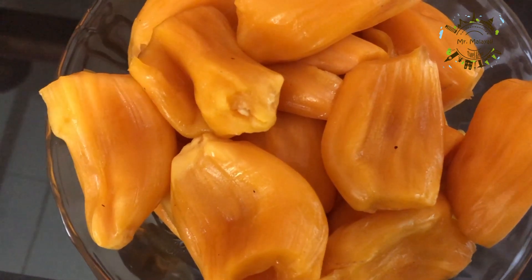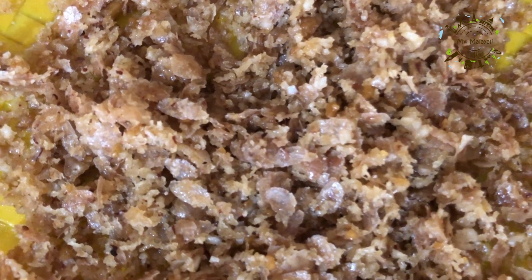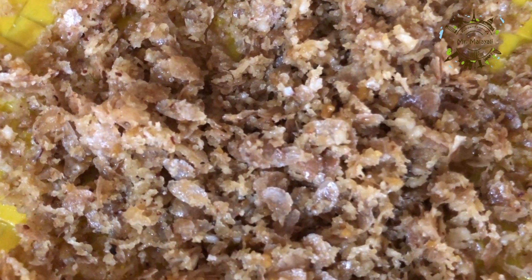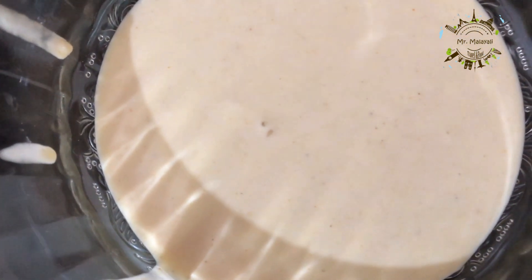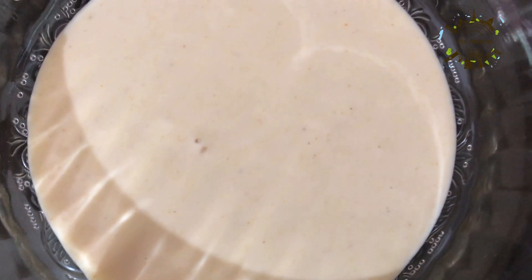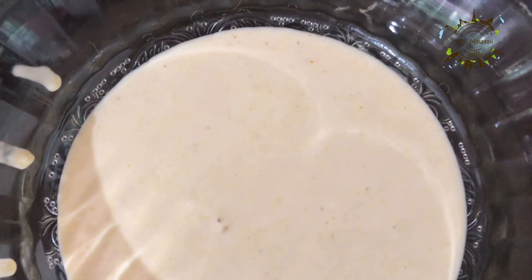We will add the rice and mix it. Add a little bit of salt. Mix it a little hard.